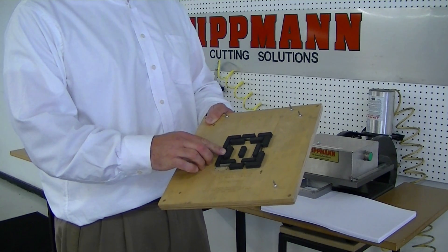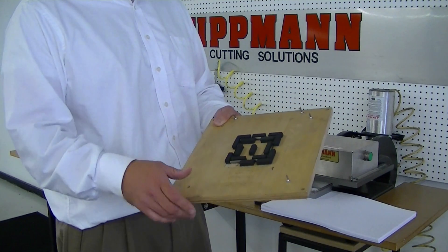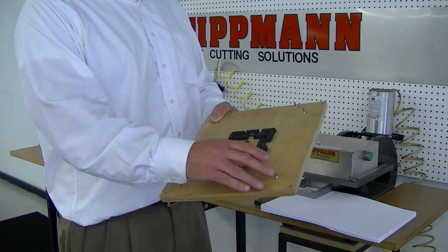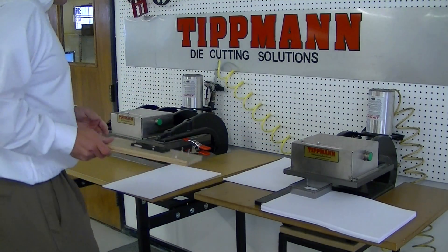It has a .937 high rule and ejection foam in the die to eject the material out. This die also allows you to have retractable registration pins built into the die, which is nice for usage or doing printed material.